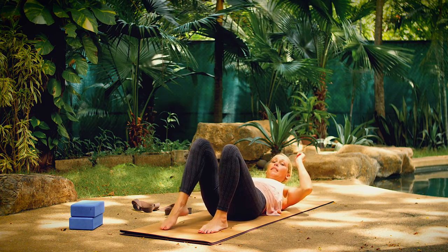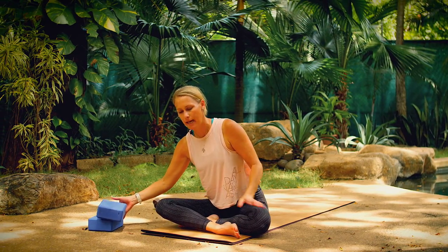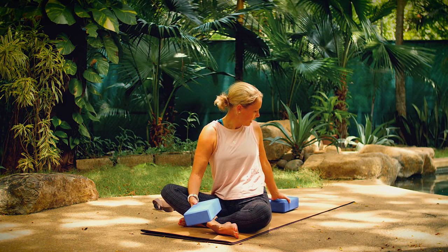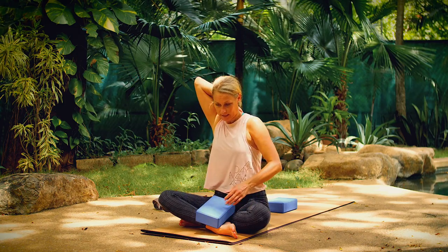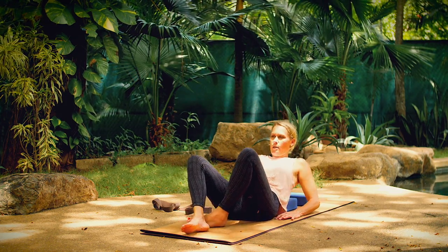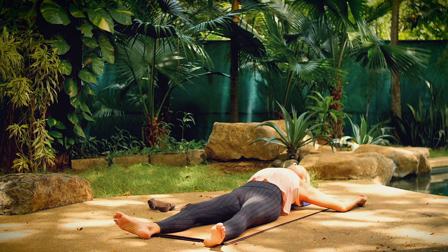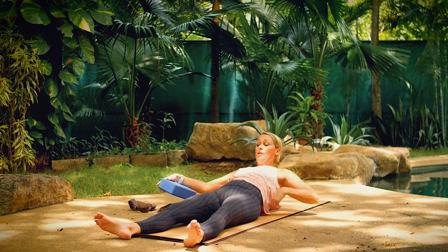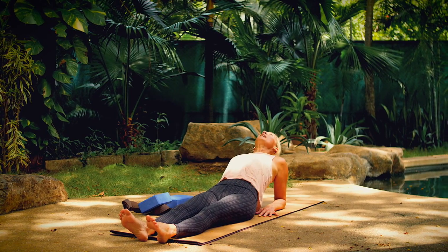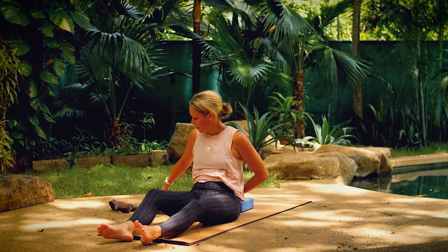Our last pose of class before Shavasana is fish or supported fish. Supported fish is a nice passive chest opener; fish is a little bit more of an active one. If you have blocks or a bolster for supported fish, set yourself up placing one block at any height along the center of your spine and then the other block at any height for your head. This will allow you to open your chest and shoulders, giving your shoulders more room to drop down toward the mat. If you want to take fish pose instead without blocks, take your forearms to the floor with fingers pointing toward the front of your mat. Then gently drop your head back, maybe releasing it down toward the floor, maybe not. Hold this posture.